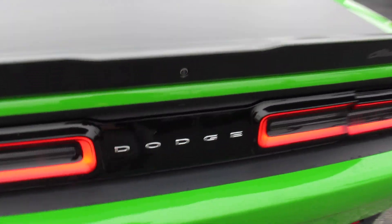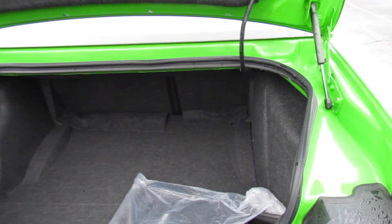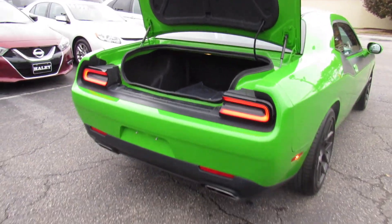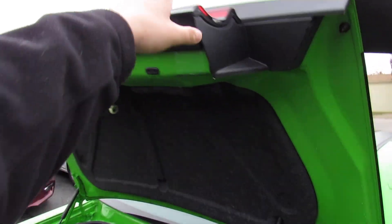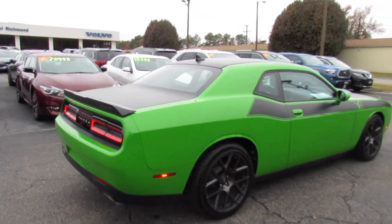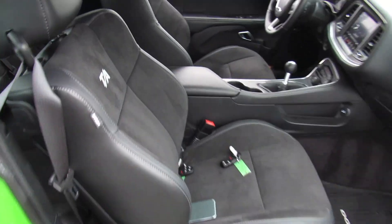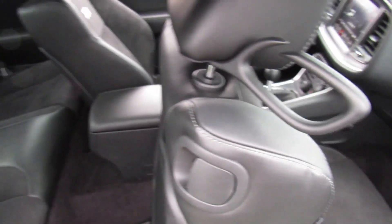Inside the trunk on this Challenger, one nice part is you really get a massive, usable trunk. This one includes all of your carpet floor mats, still in the original packaging. Underneath, there's some storage, your inflator kit, and then your battery is back here. To access the back seat, it's nice and simple — just release from right here and the seat slides forward.